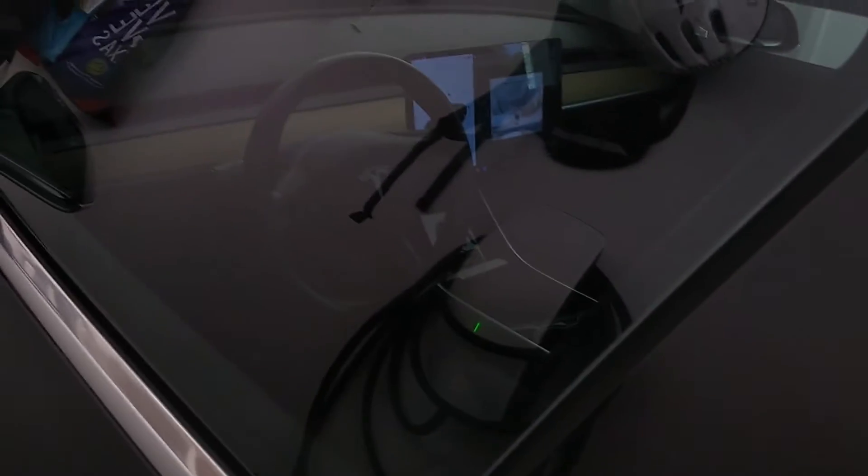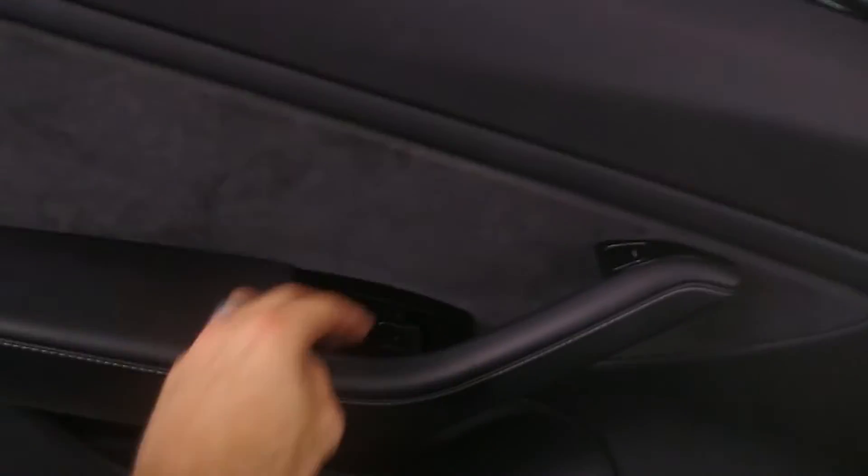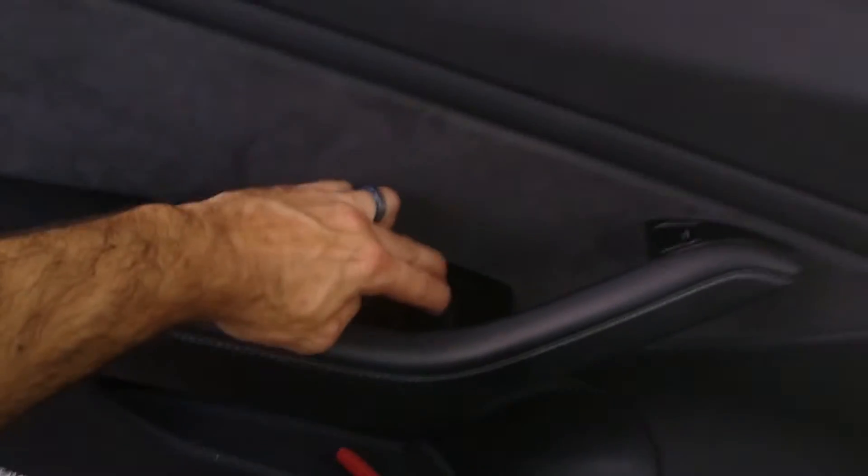Let's see if we can get in the car here. Throughout this process, it might be a good idea to roll down the windows, so that way if we're not able to get this thing started for whatever reason, we still have access to the car and getting inside.